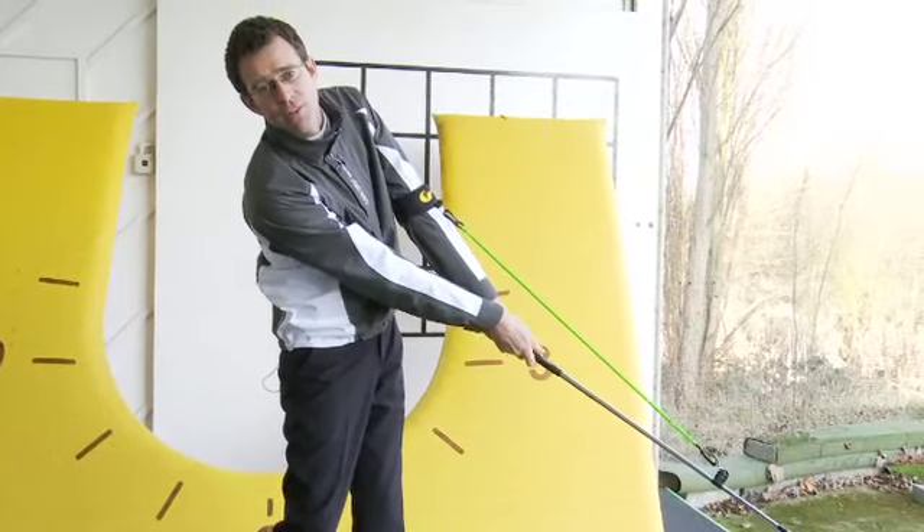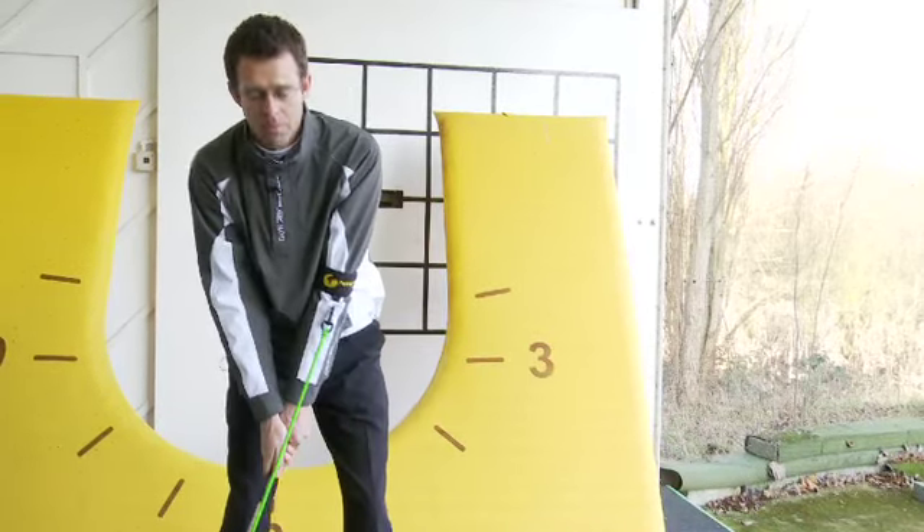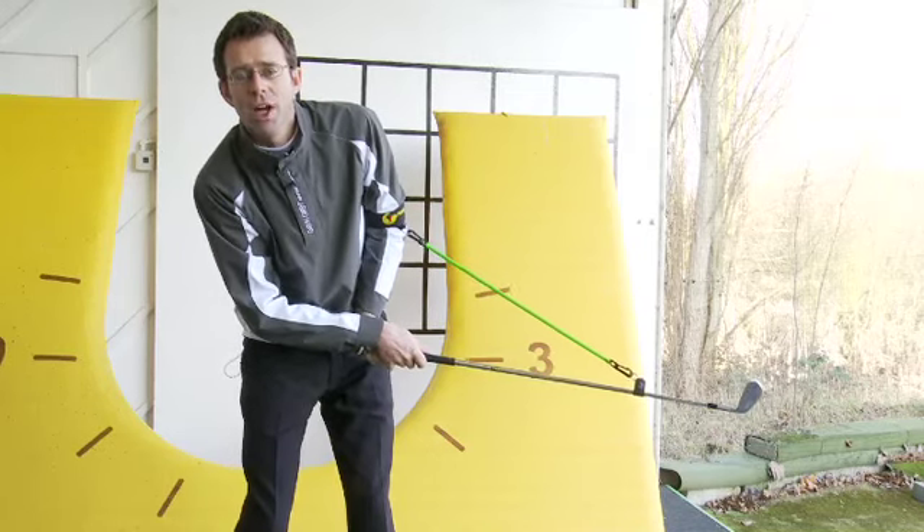For those of you who feel a little inadequate with their distances, there's more than a good chance that as you come through the ball you're shortening the distance between the club head and the left shoulder.